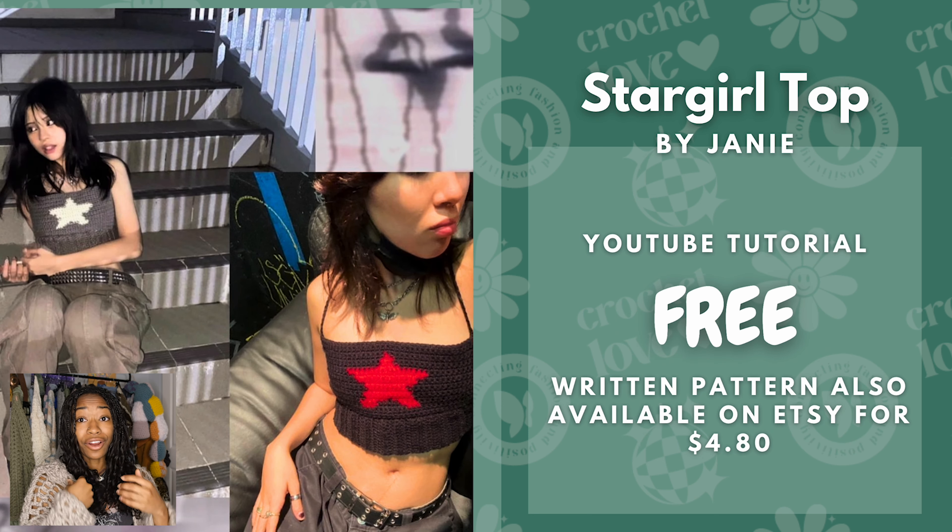Next we have the Star Girl Top by Janie, and this is a free YouTube tutorial. I think this is just a staple piece — a cute little graphic top you can incorporate with any outfit. It looks really good as styled in the picture. There is also a written pattern available for $4.80 if you don't like following YouTube tutorials.